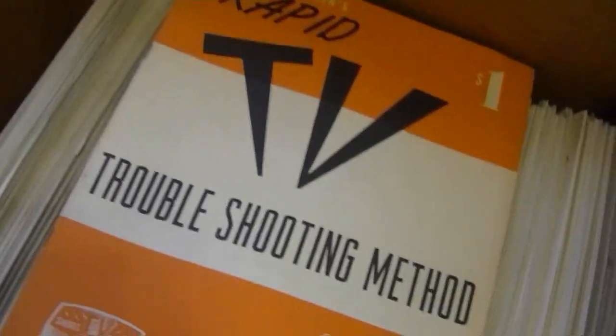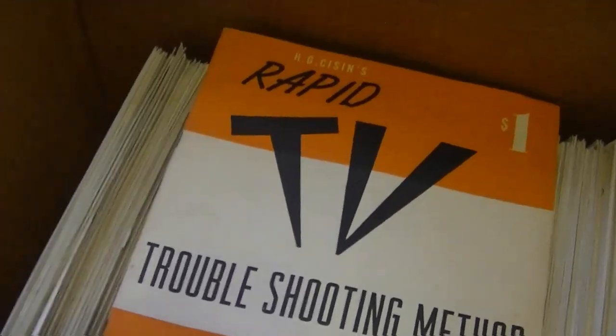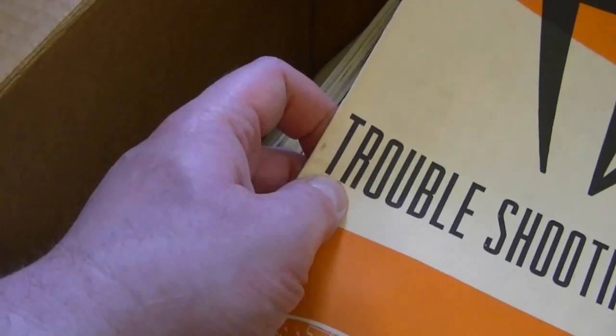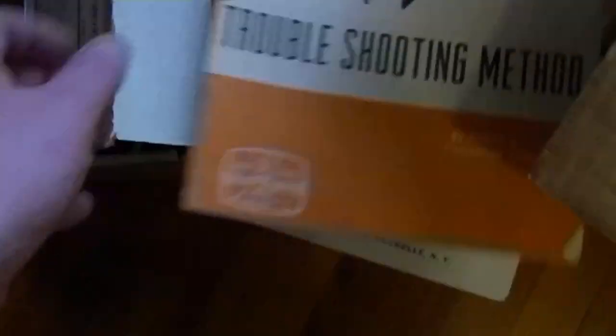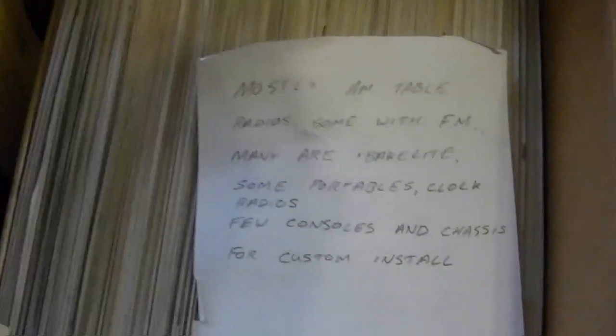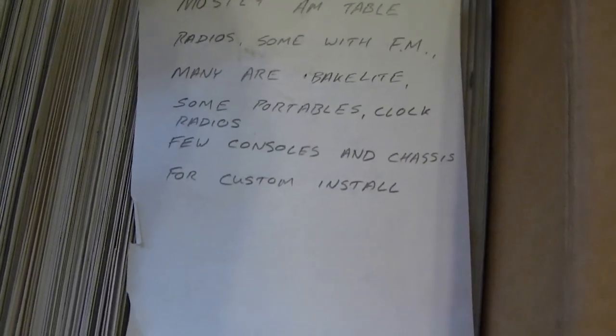Typically once you've worked on a few TVs, you can just tell by looking at them which is the sound tube, which is the horizontal output tube, and so on. It goes with the same company — there's a troubleshooting guide and more. Looks like 100% radios — mostly All-American 5 radios, mostly AM table radios with some FM, portable clock radios, and a few console and chassis for custom install.